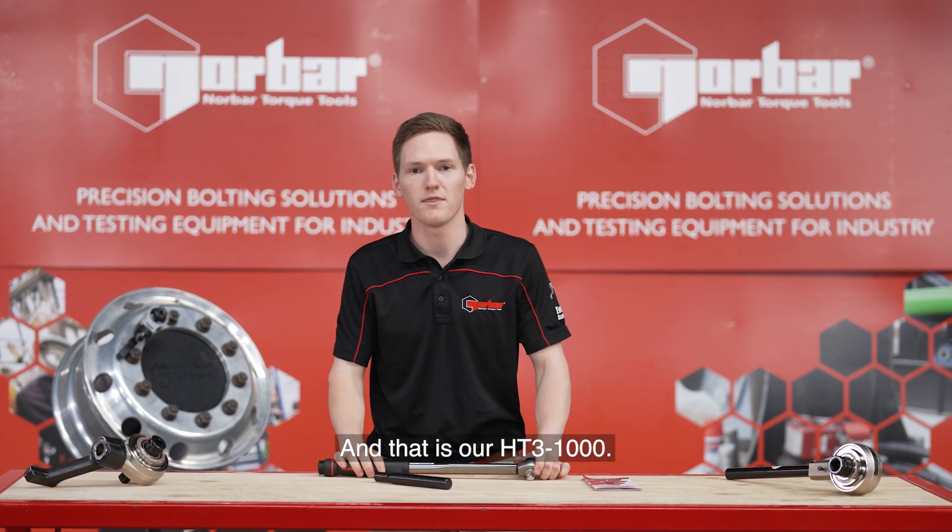And that is our HD3-1000. For more information visit our website or feel free to give us a call anytime.